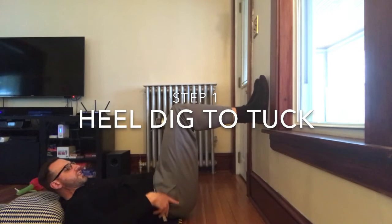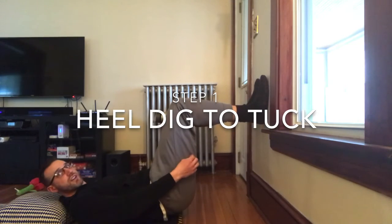Then dig down so the knees come up just a little bit and you get a little bit of that back pocket tuck.